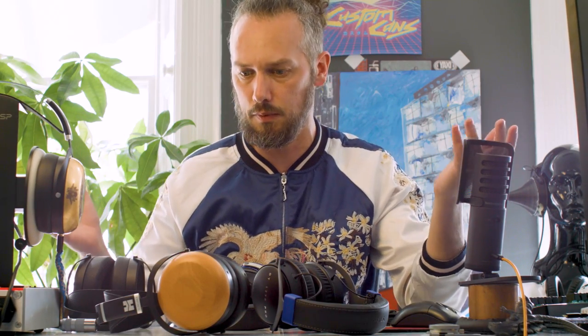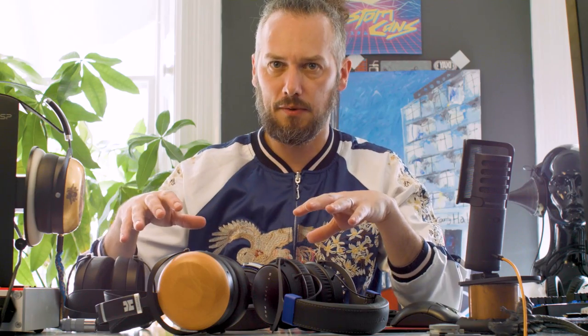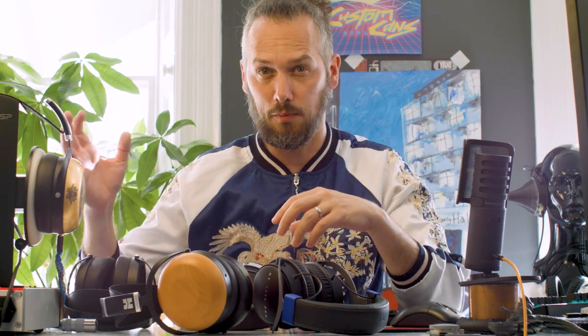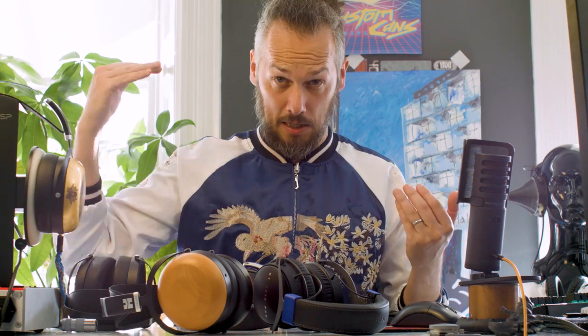This is part two of the HiFiMAN Sundara Closed video series. In the first one we pulled them apart, saw how they were made, and shared initial thoughts. This time I'm comparing them to some other headphones. I've also been wearing a pair for about a week, just out and about doing normal stuff, to get used to the sound and give you some impressions.